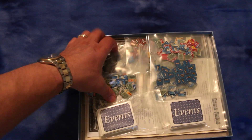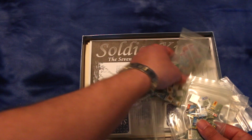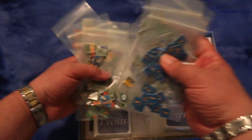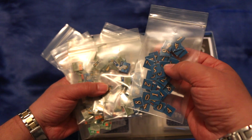Alright, let's take a quick look at the components. Let me show you all the counters — I got this used. Looks like the previous owner did a good job sorting out the counters. Here's the artwork on them; looks pretty good. I don't know what these other pieces are for — maybe for drawing a random number instead of dice.